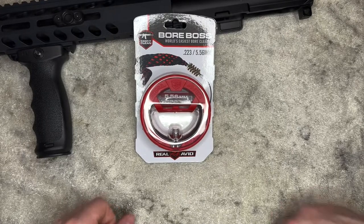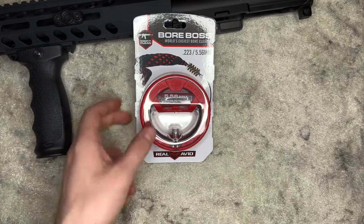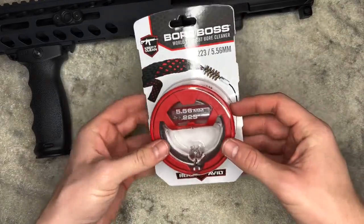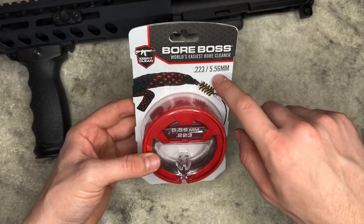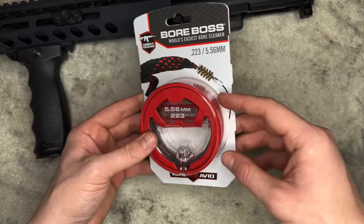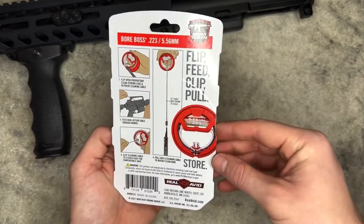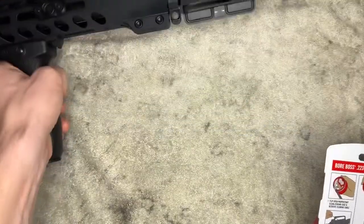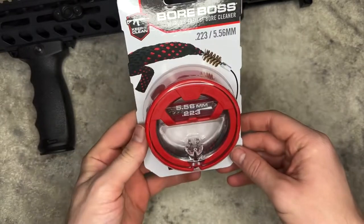What is up everybody, it is Brian with First Shot Tactical back with another video for you today. We are checking out the Bore Boss cleaning kit. They have all the different calibers — this one is for .223/5.56 — but you can buy it for 9mm, 7.62, and whatever else. This was like 10 bucks at the store, so I figured let's give it a try. I've got an AR upper here and we're going to see if this works and if it's worth picking up.